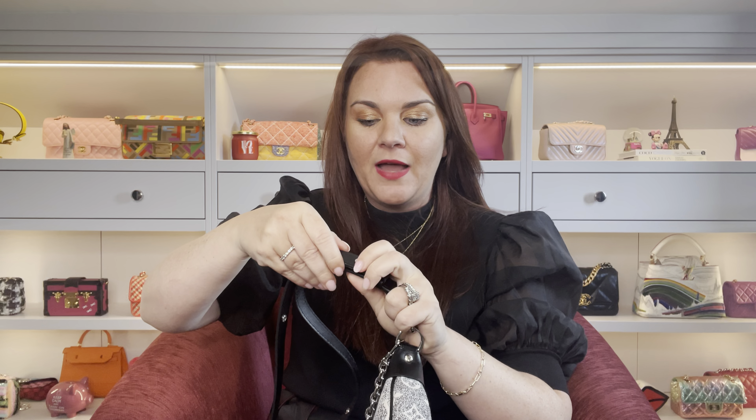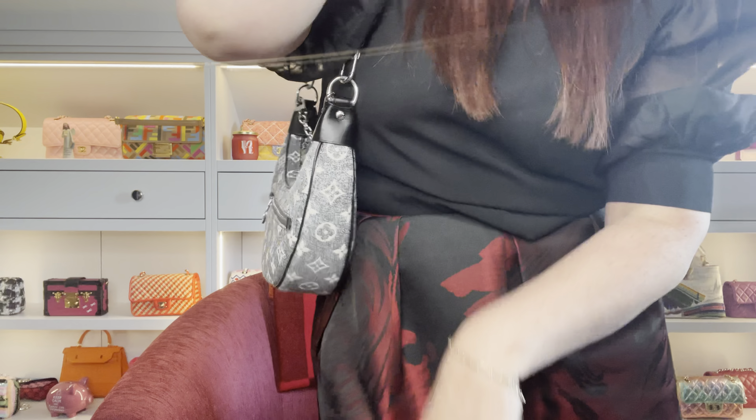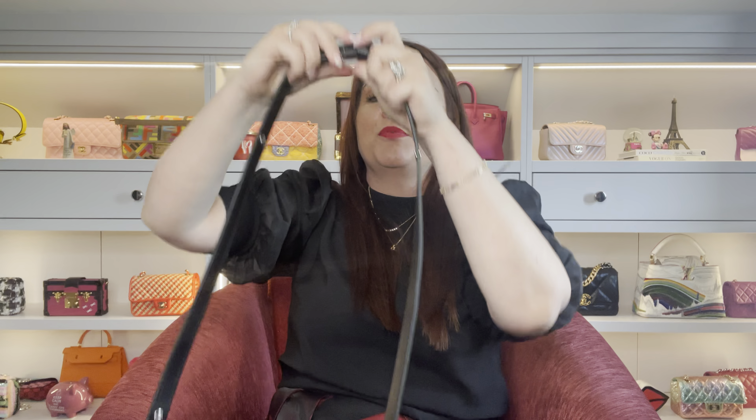To extend or change the length you just pop out the little poppers and pull along the strap. The shortest setting makes it effectively a shoulder bag, though that's not a way I'd wear it. The two straps double up and sit underneath each other, which does mean you've got two straps together — that annoys me a bit, but it's workable. For shoulder bag wearers, that shortest length is really good.